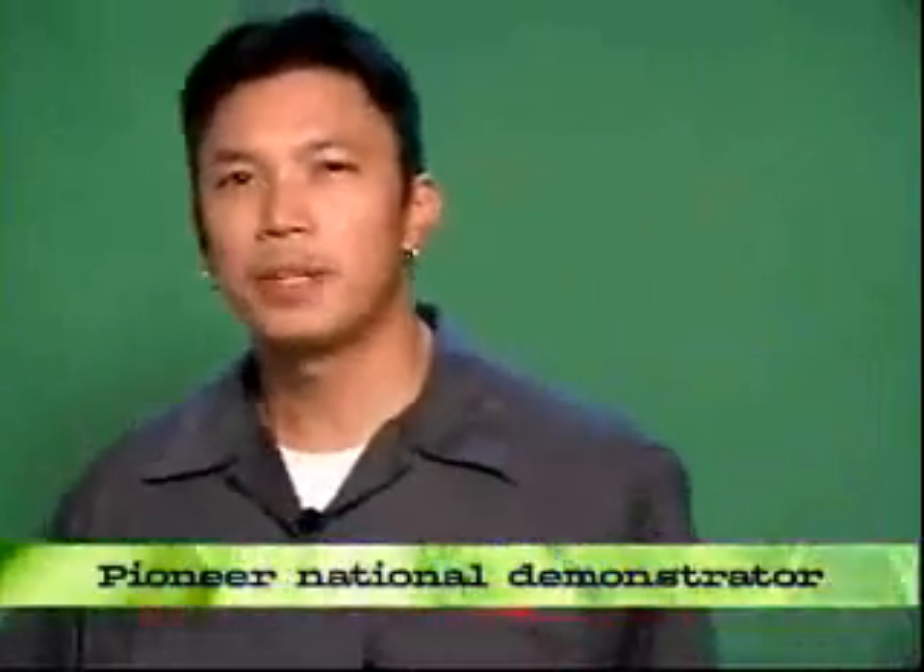My name is Rooney G. I'm a Pioneer demonstrator, and I want to introduce you to the latest innovation of Pioneer Pro DJ line, the CDJ-800.